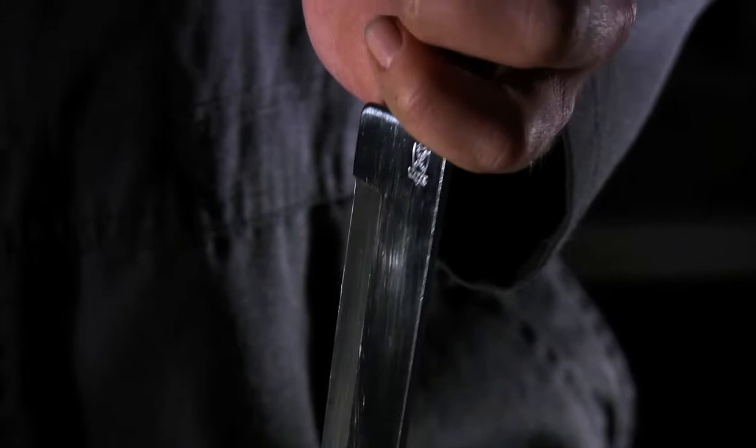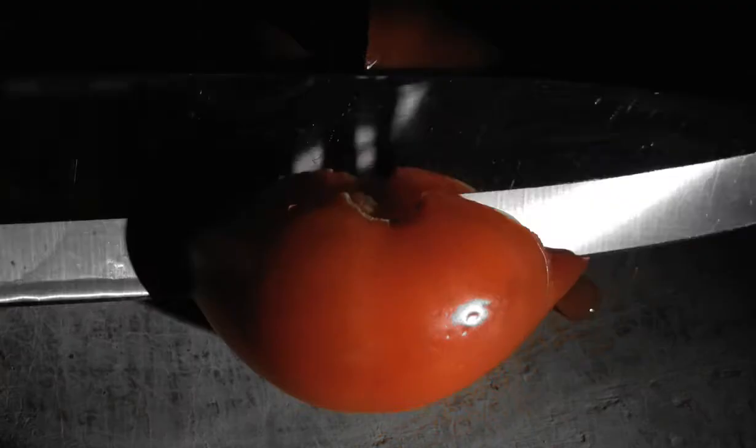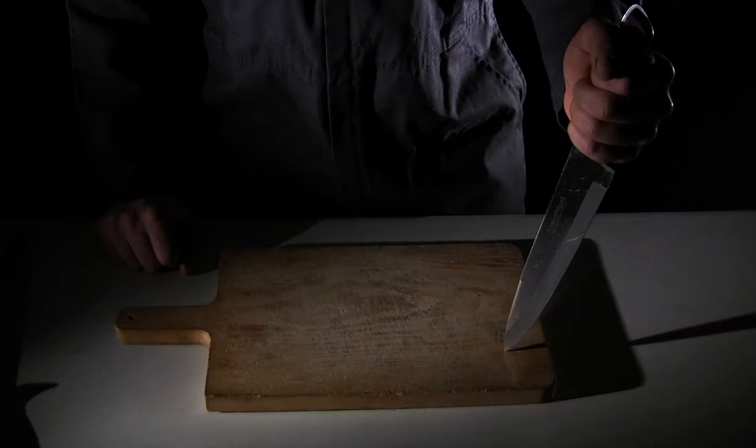I don't know what to do. Having a sharp knife is essential for making smooth, clean cuts. Notice how this dull knife fails to sever the meat or slice the tomato. What a mess. This will never do.